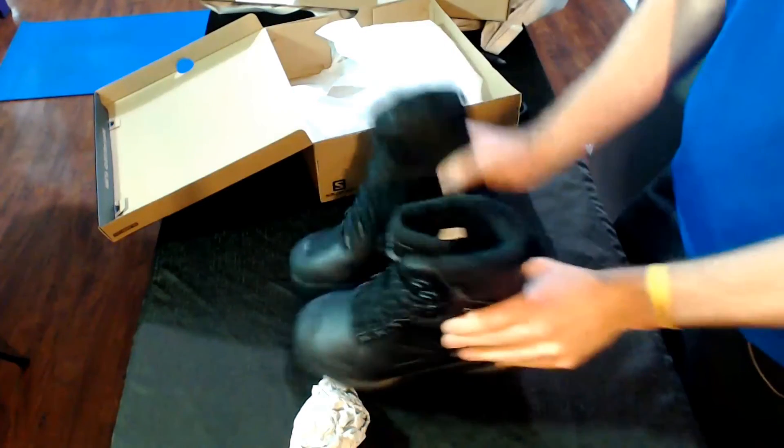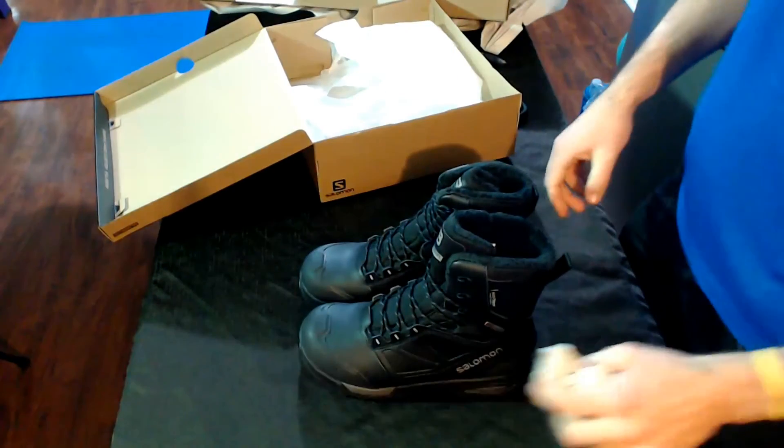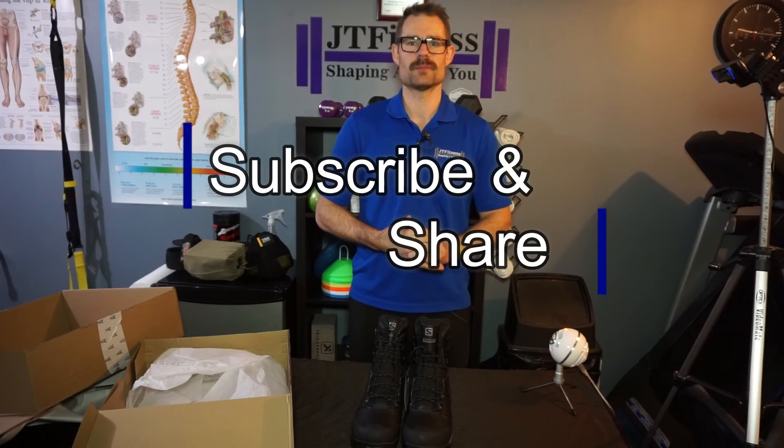That's about it. Looking forward to getting out on the trail with these, and then I'll be doing another video on how they perform. Thanks for watching — if you want to see more videos like this, please subscribe below.